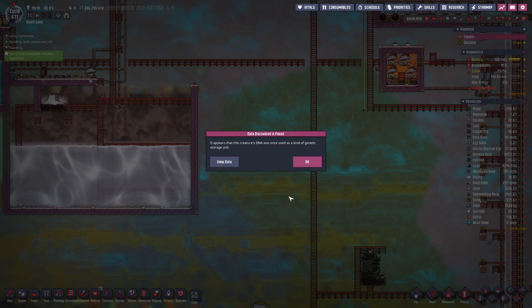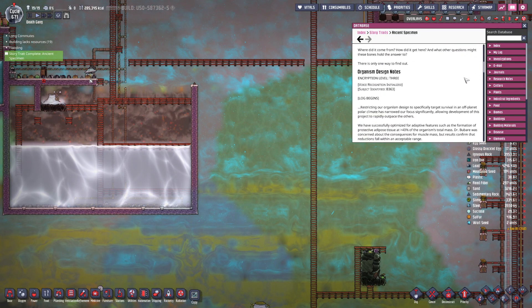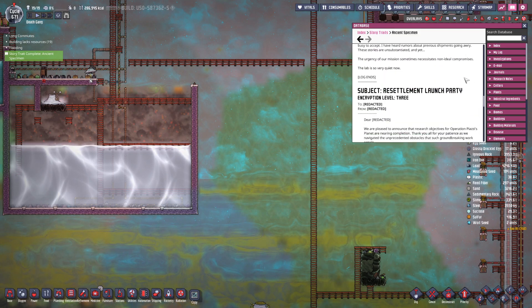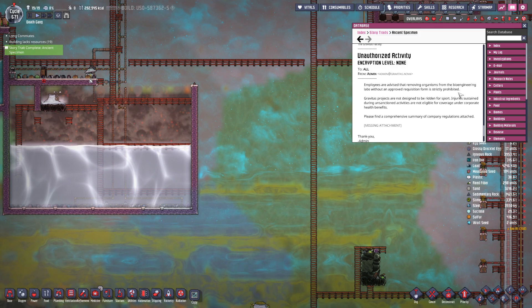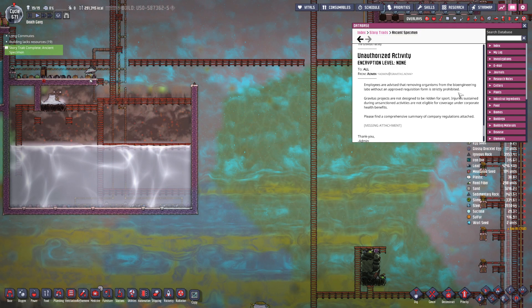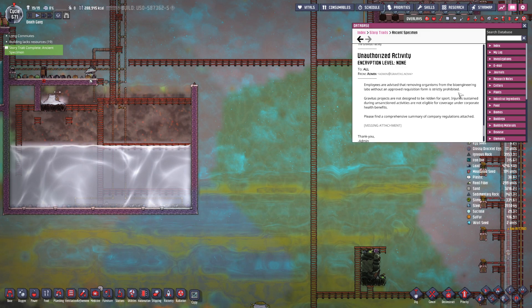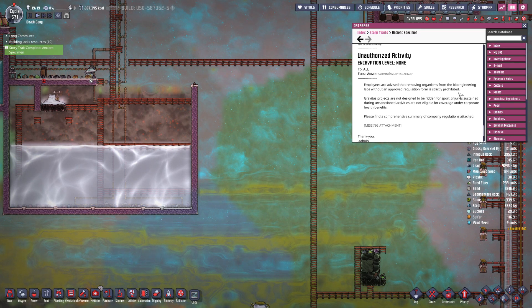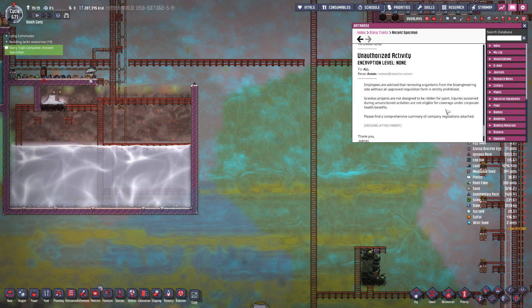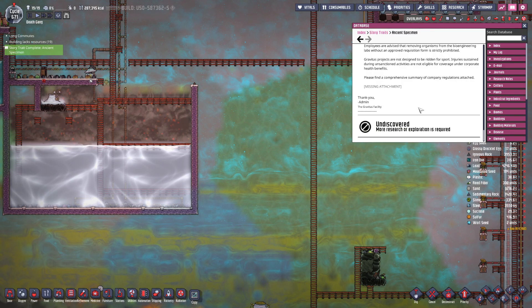Fossil data decoded. It appears that this creature's DNA was once used as a kind of genetic storage unit. Ancient specimen, first counter, organism design notes, resettlement launch party — what are we missing? Unauthorized activity. Employees are advised that removing organisms from the bioengineering lab without an approved requisition form is strictly prohibited. Gravitest projects are not designed to be ridden for sport. Injuries sustained during unsanctioned activities are not eligible for coverage under corporate health benefits.